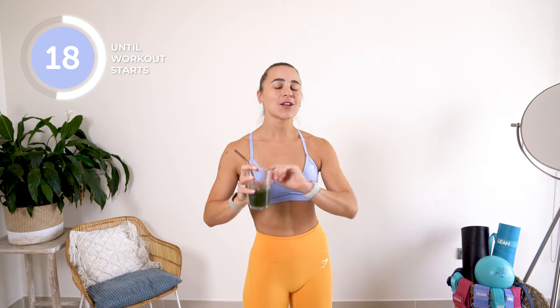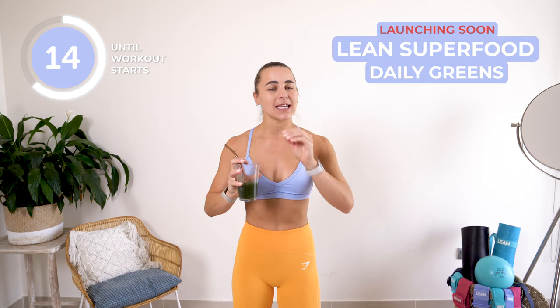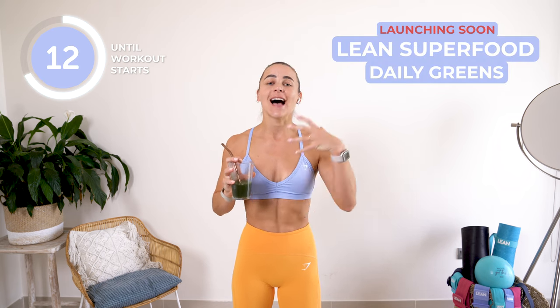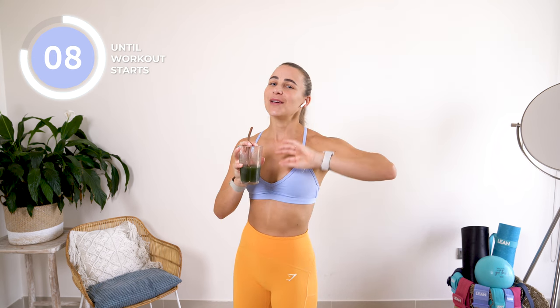One thing I quickly wanted to mention before we start is the lean superfood daily greens. It is absolutely amazing for your digestive health as well as your gut health. It is one of my favorite lean products. I'm going to be very quickly sipping on this bad boy and then we are going to get straight into your workout.